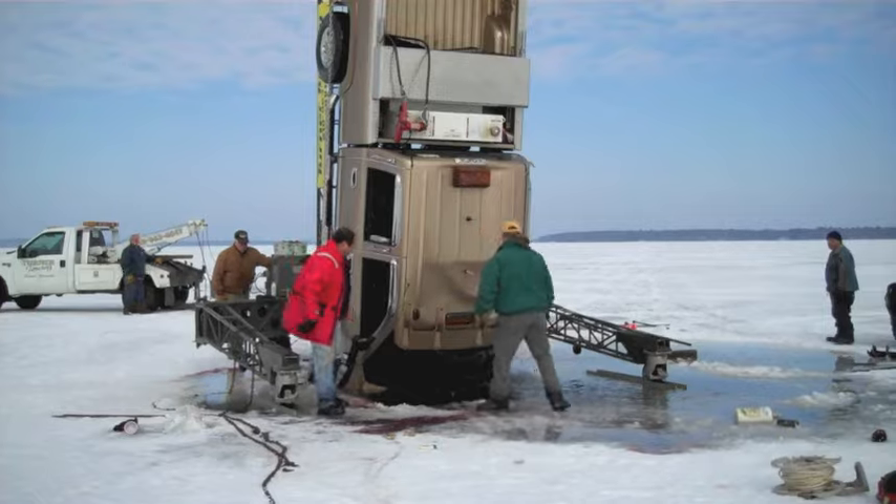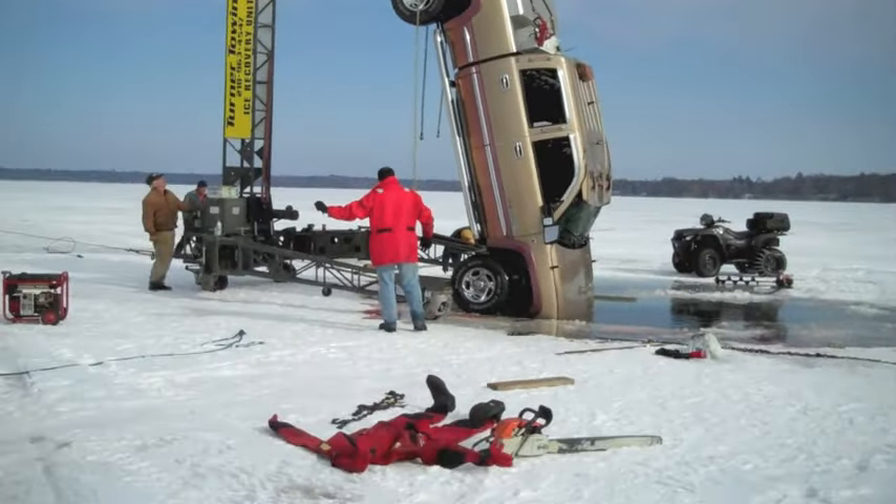Yeah, it's back out, Bill. Go ahead. Go down and go right there.